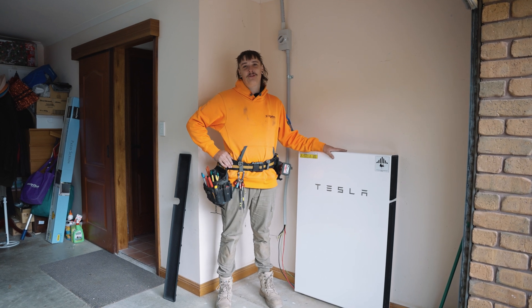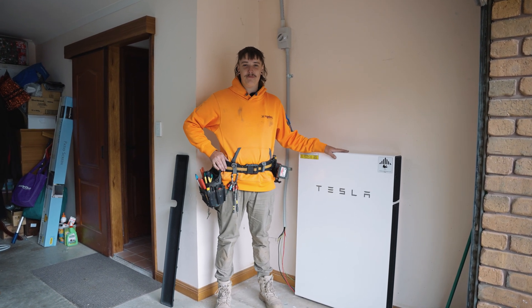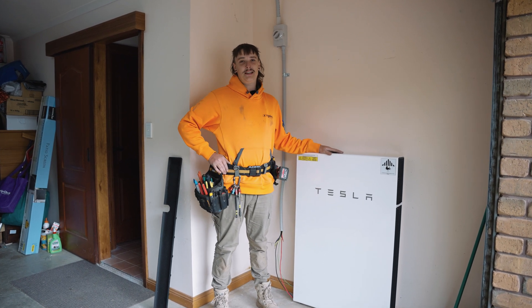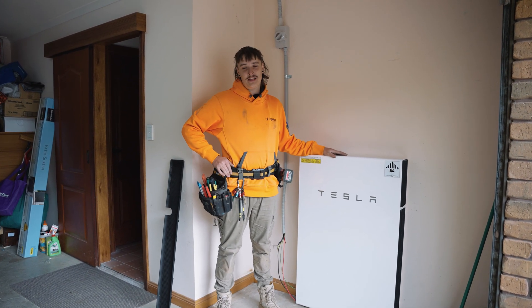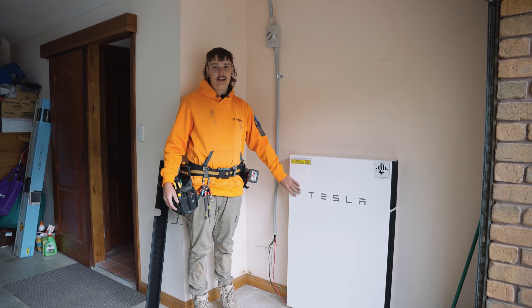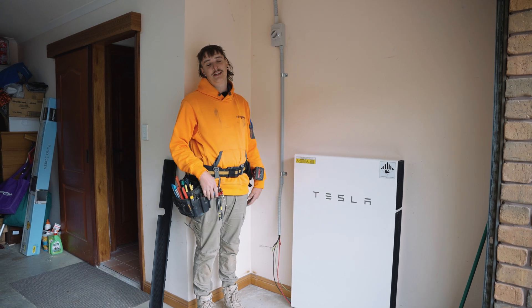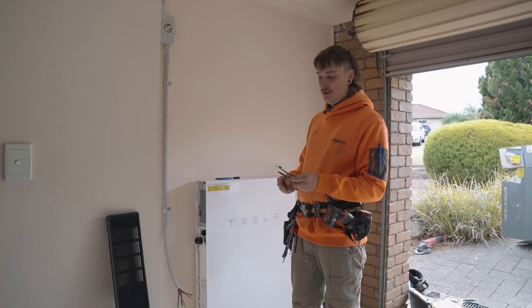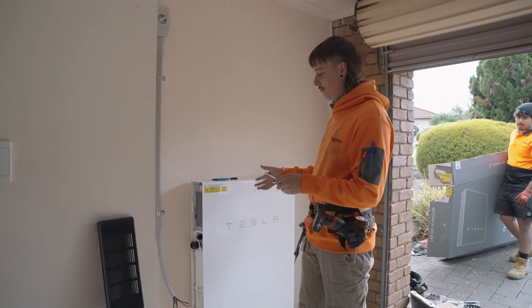Today we are down in beautiful Woodcroft installing a second Powerwall 2 to a customer's existing site. It's a bit more in depth compared to your SiG Energies or SunGrow systems where you can just stack them on top. We've got to drill a hole in the front of this one today, and the Teslas stack in front — so come along as I drill into a Tesla.